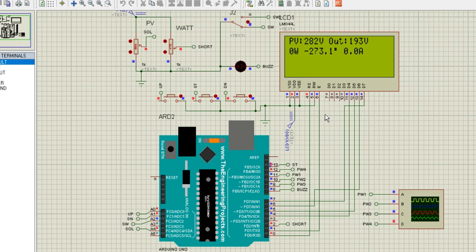SPWM technology is essential for sensitive electronics like household appliances, ensuring they run smoothly without interference or power issues. Next, let's focus on the SPWM signal generation process. You can see how the signals are created in real-time within the Proteus simulation.